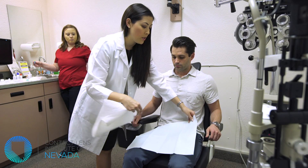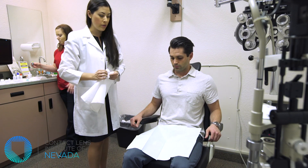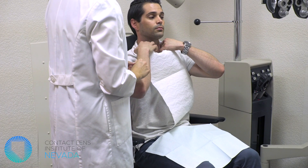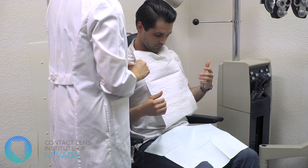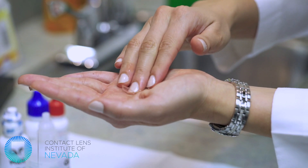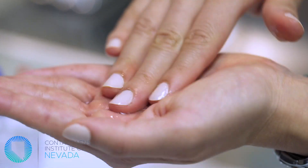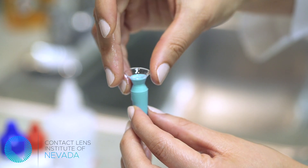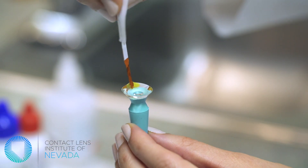The practitioner will begin by setting you up with some paper towels, an apron, or a dental bib to protect your clothing from the liquids and dyes used during the fitting process. They will then select a lens, clean it, and gently place it on your eye. The lens is filled with a non-preserved saline solution, and sometimes a yellow dye is placed in the bowl of the lens.